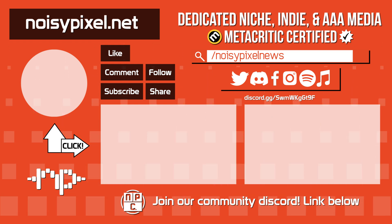NoisyPixel is a group of gamers who work hard to deliver news, reviews, previews, and more. Please subscribe to keep up with all of our future content. See ya nerds.